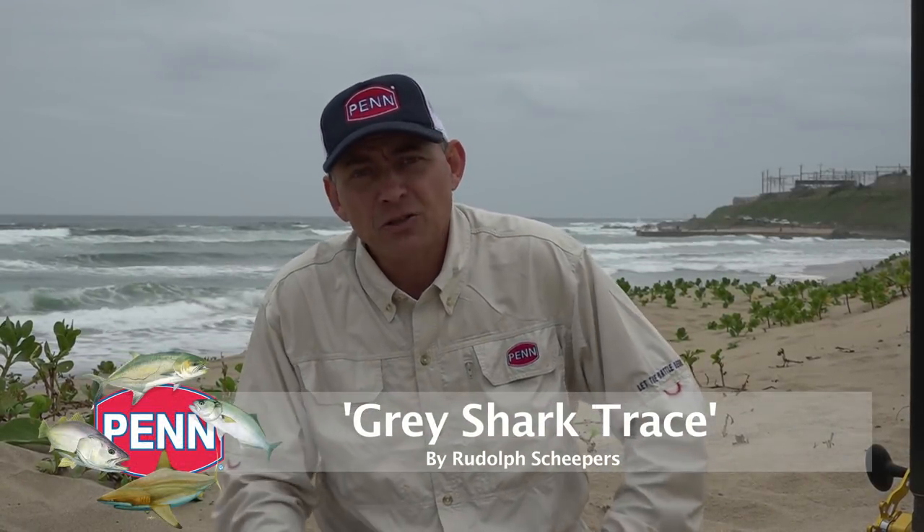Hi there everybody. Today I'm going to show you guys a little trace we use for catching smaller sharks on our coastline. During a certain time of the year we get small little grey sharks between 4 and 6 kilos coming along our coast. It's great fun to catch these sharks, but I often see guys using way too heavy steel traces and way too big hooks to target these little sharks. They're quite finicky sometimes and you have to scale down. Down in the Eastern Cape they get the same little grey sharks as well as little bronze whalers, and this same little trace will work well there.